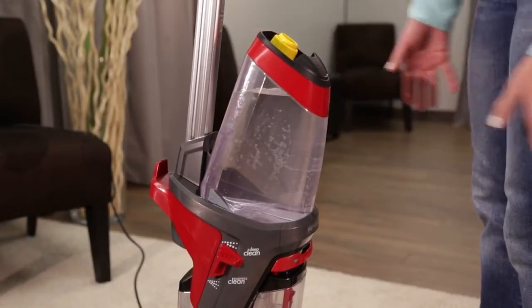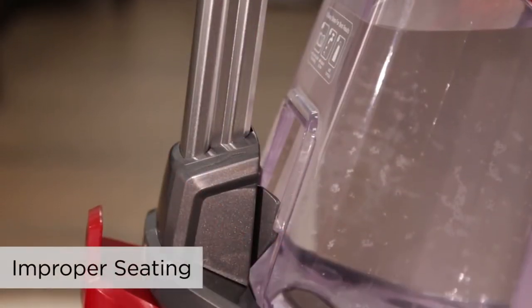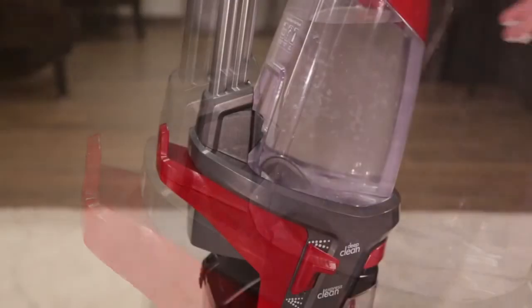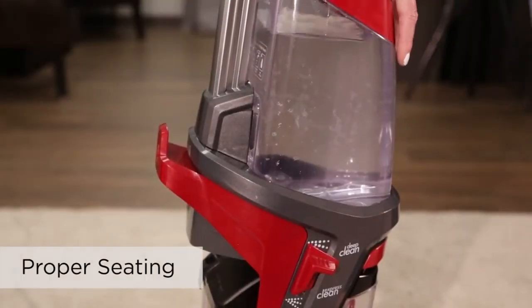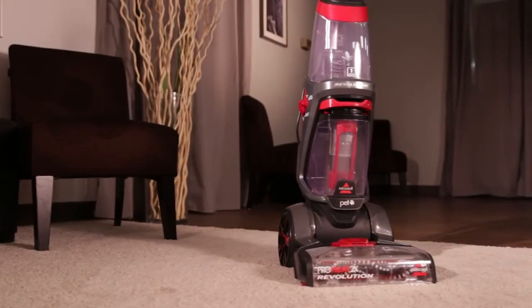Reset the tank and ensure it sits snug on the machine. This is key for proper flow through the machine. Try cleaning with your machine again.